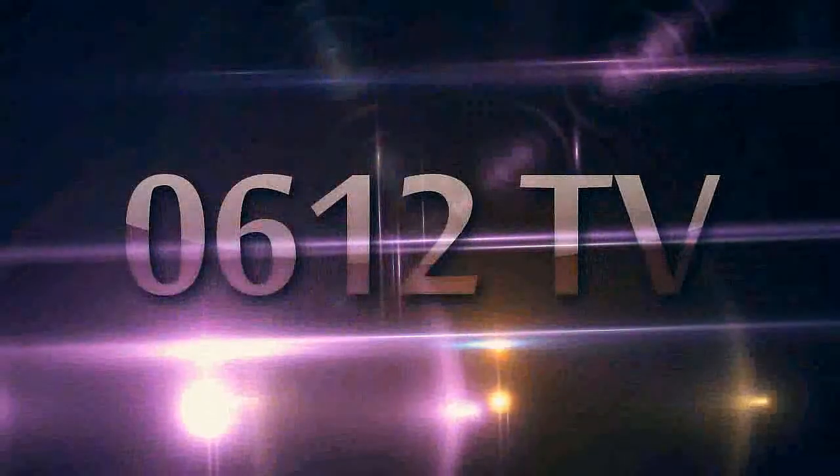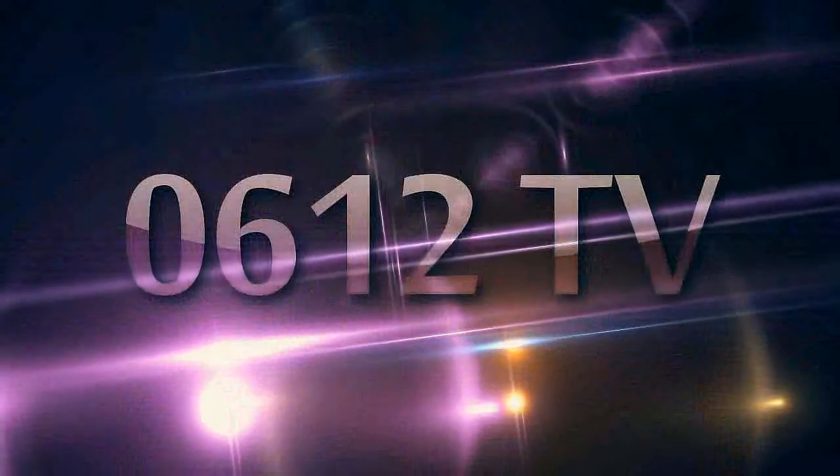Hello YouTube. As promised in the last episode of Highlight Sundays, we're gonna have a little shopping vlog. I eventually decided not to get what I wanted to get, but I did still buy some stuff that we could look at. So let's jump right in and look at the stuff that I actually bought. I will also talk about what I didn't buy and why. This is 0612 TV — welcome aboard.